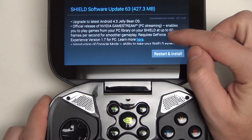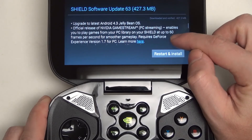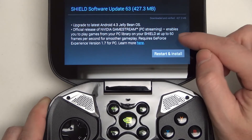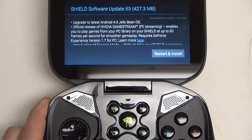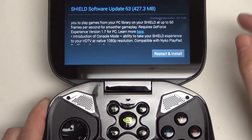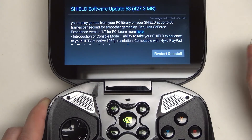You'll see that this 427 megabyte update, first and foremost, now brings us the release of GameStream, which enables you to play games from your PC library on Shield at up to 60 frames per second — which is clearly exactly where you'd want it for this 720p retinal display. Five inches, by the way, for those of you unfamiliar with the NVIDIA Shield.